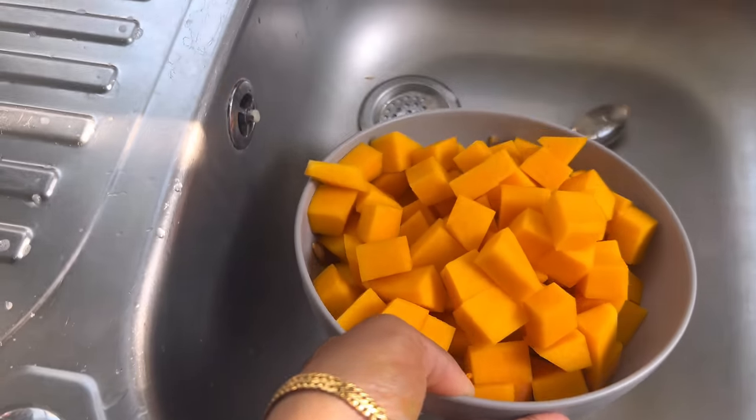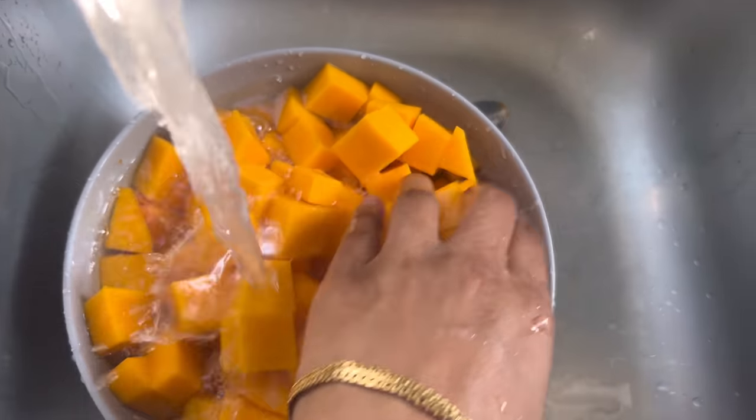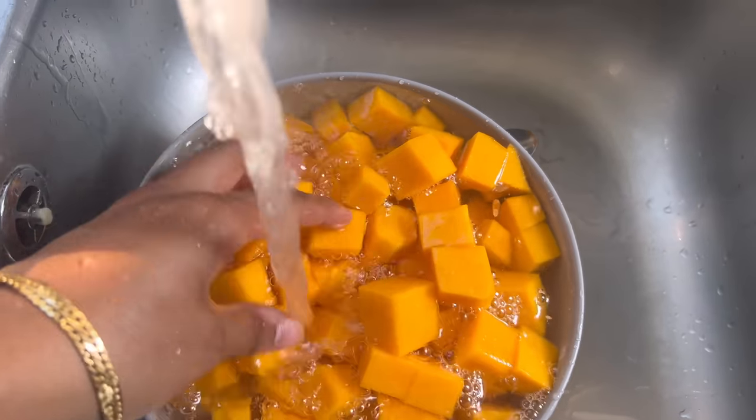I've cut up all the butternut squash - there's quite a lot actually. I'm going to wash this, and I might not add all of it - I might just freeze the rest for another day.